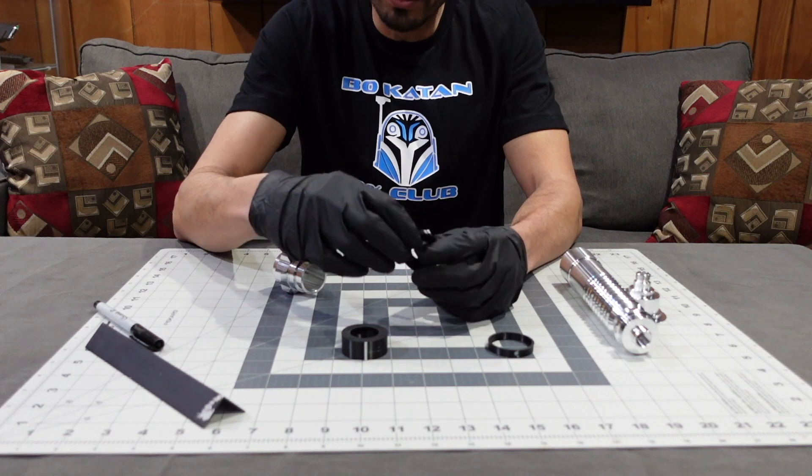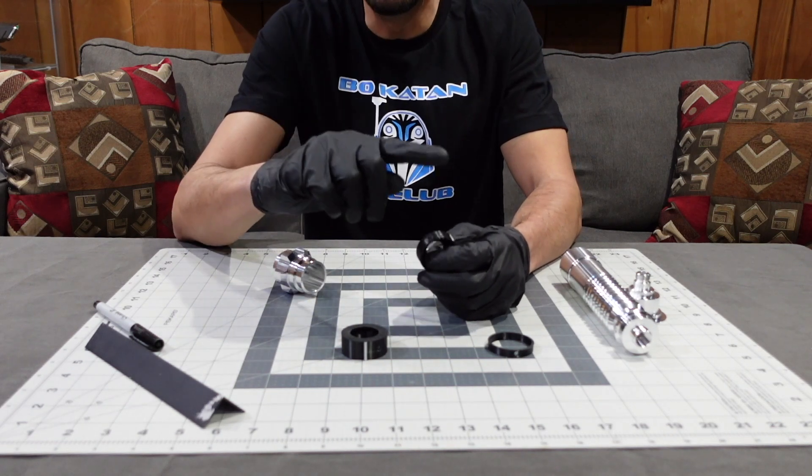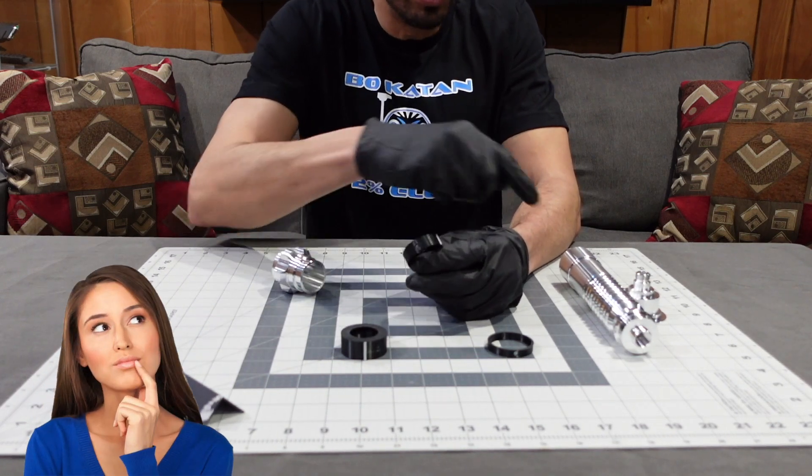If you don't have a 3D printer or a friend with one, I have another version showing how to locate these holes.